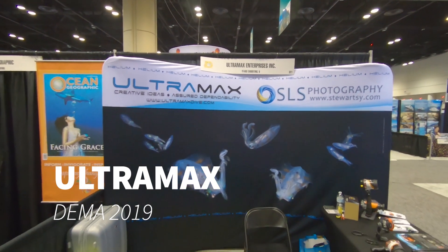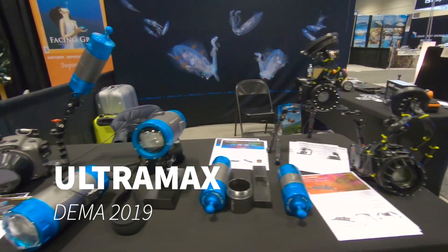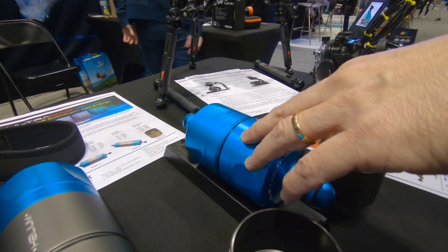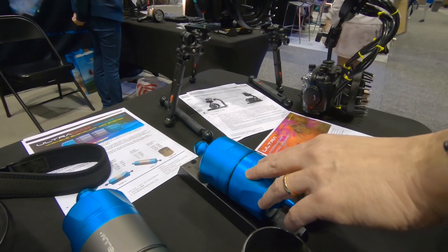Right now we have a few different new products. First of all, this is what we call the modular system. We call it the VBA — Variable Buoyancy Float Arm system.